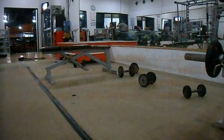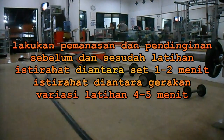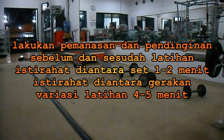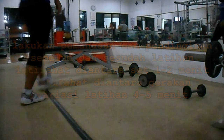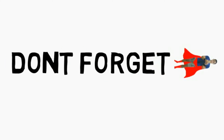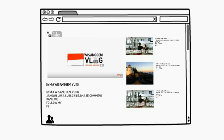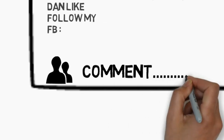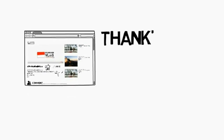Terima kasih telah menonton! Terima kasih.